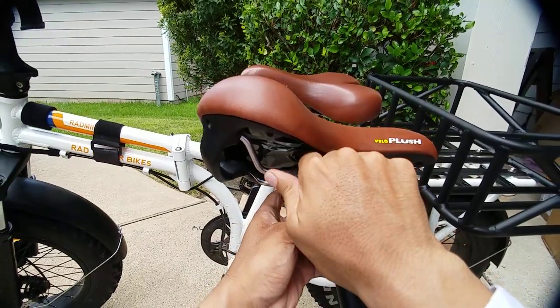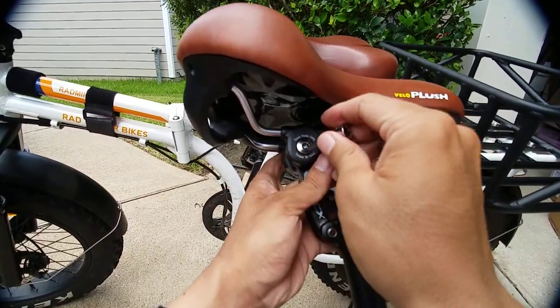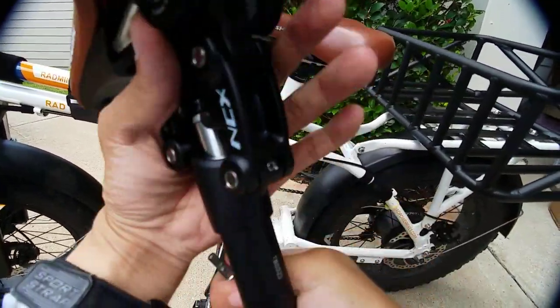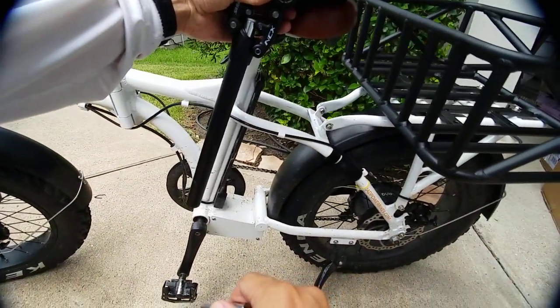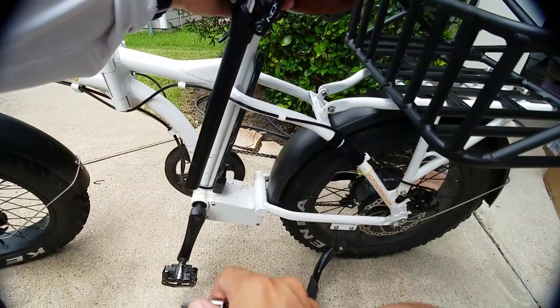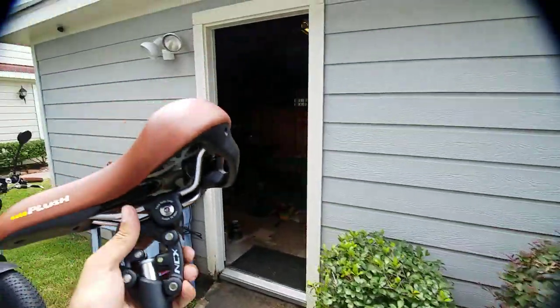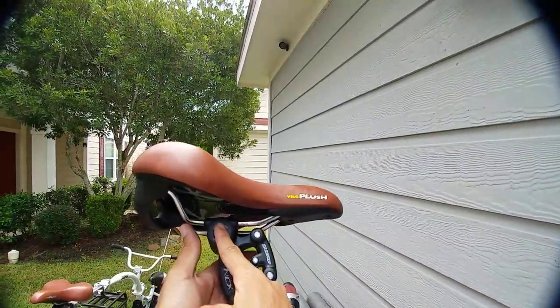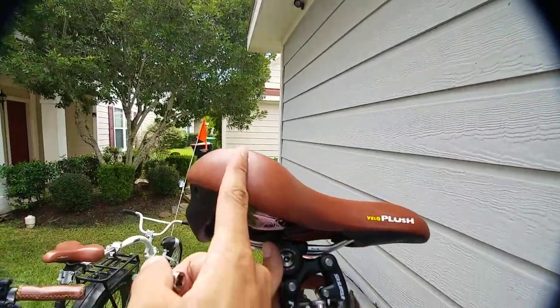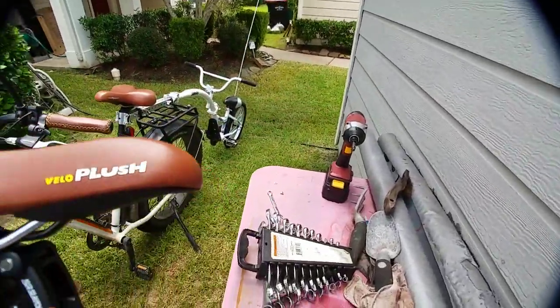Right about there. There are two lines right here — there's a max and a minimum. I'm going to put it right next to the minimum. I think this is going to be it right here. That looks right. The way it should be is this part right here should be at the back, towards the back where your butt is — that's how it's set up. Let's torque it down.